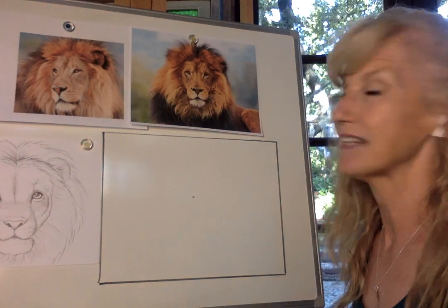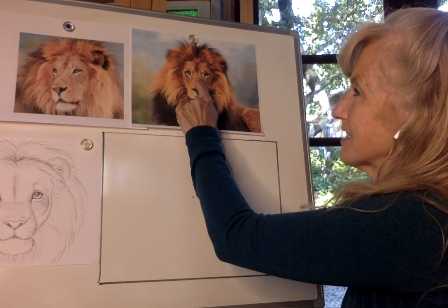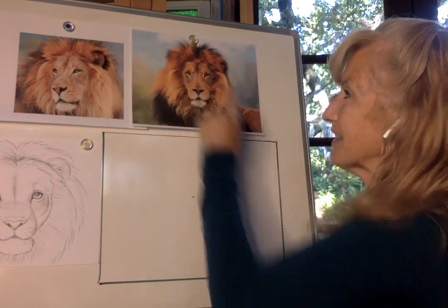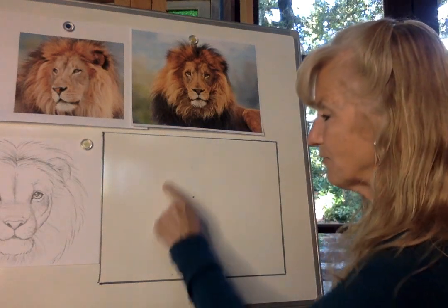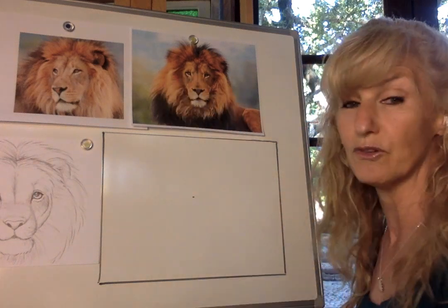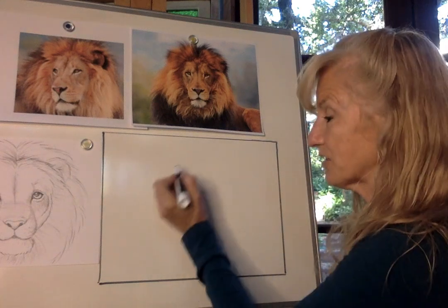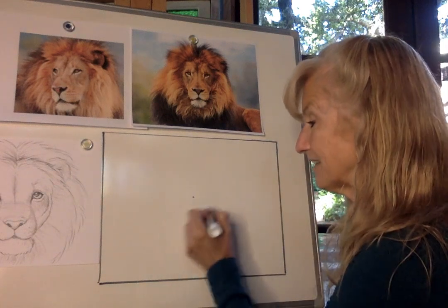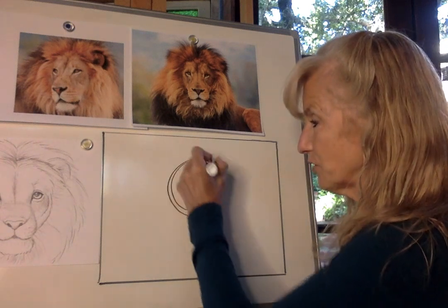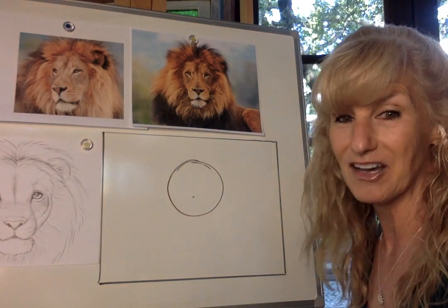Looking at this picture of the lion, the center of the paper is right here at the center of the top of his head. We're going to form a circle to make the top of his head — a medium-sized circle. We don't want to make it too big; it's got to save room for his beautiful mane. I'll hover my hand over the paper and then gently lay down a circle around that dot, saving room for ears and mane at the top.